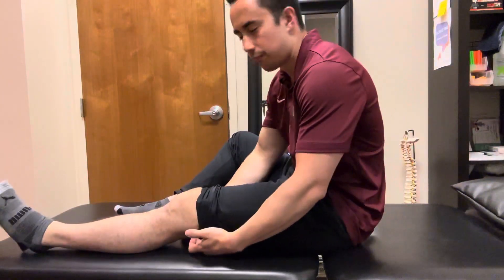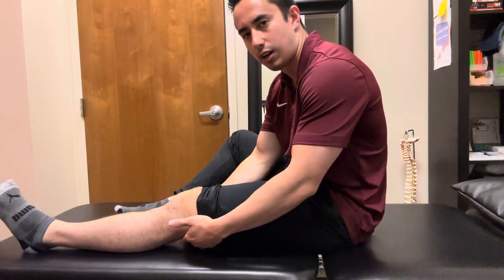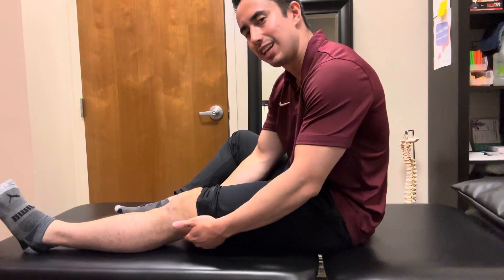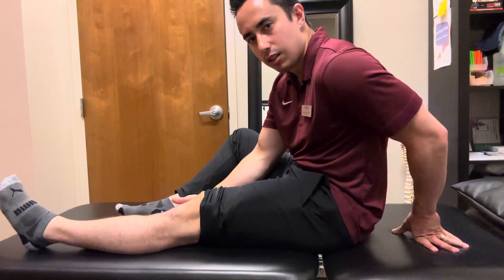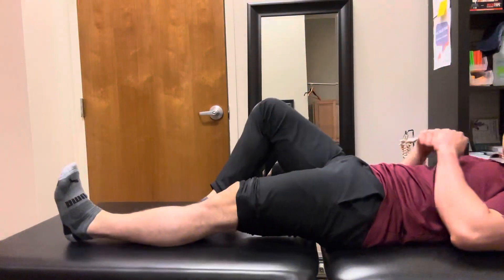Another good way of doing it is thinking about there's a towel or something behind the knee, and just bringing that into the table. See how that activates the quad before you lift up like that?